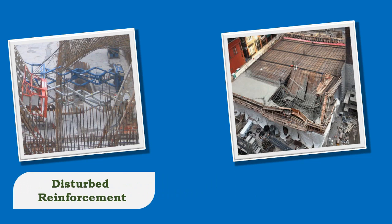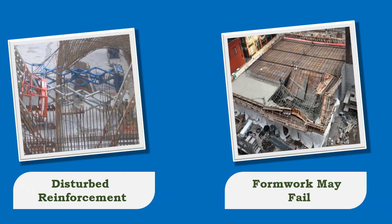If ramming is done in the above-mentioned cases, the reinforcement present may be disturbed or the formwork may fail.